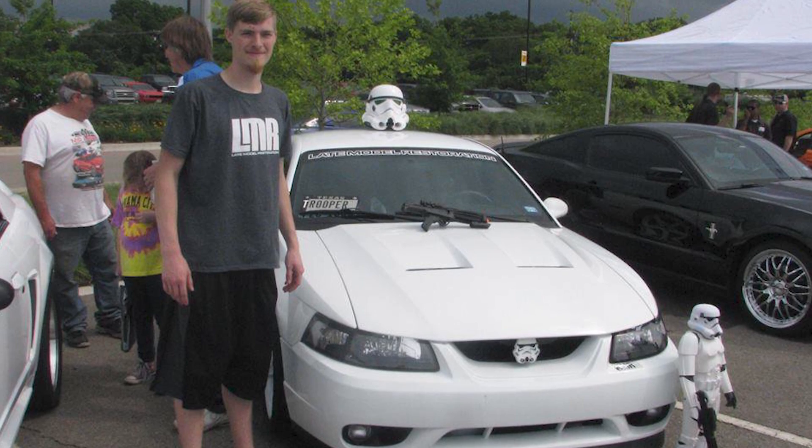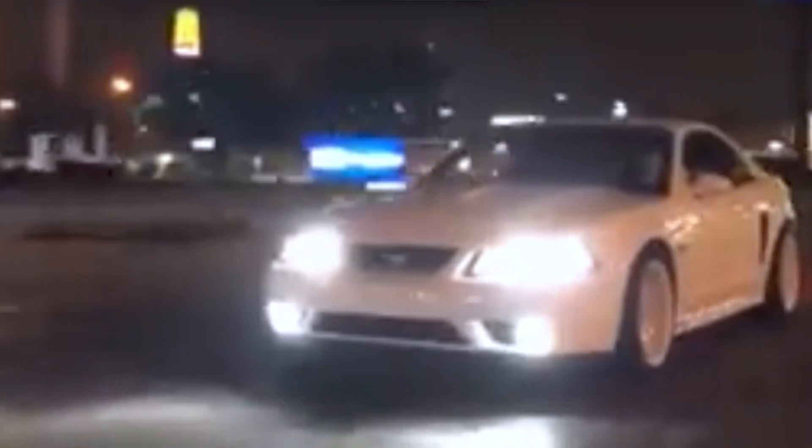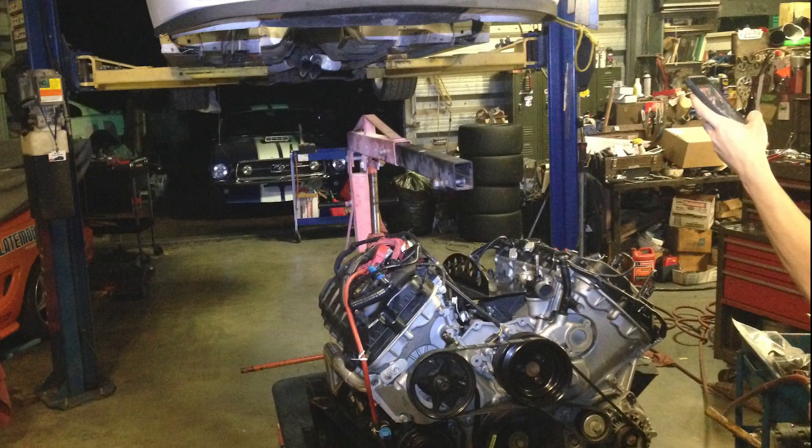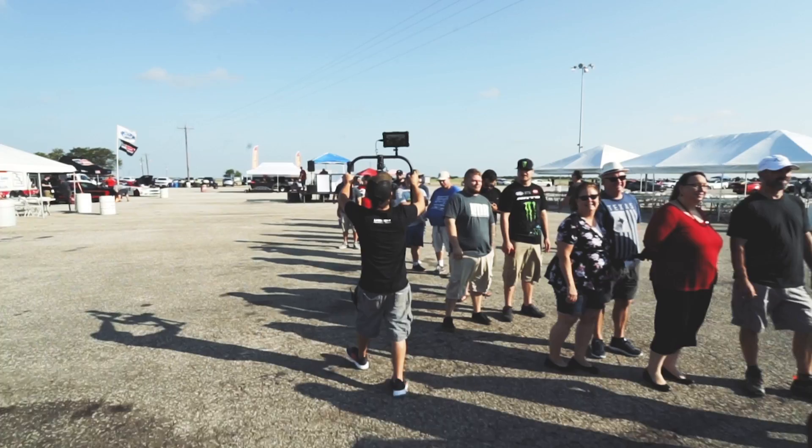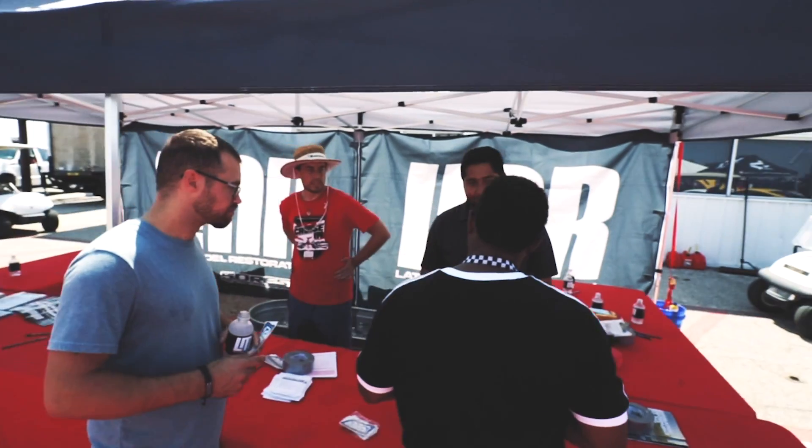We got it on the road, took it to a couple of car shows. And after a race, the motor started knocking again — I don't know if the car is cursed or not. So we took the motor back out, got it fixed up again, and got it ready for the morning of the LMR cruise in 2018.